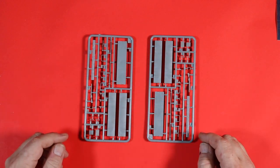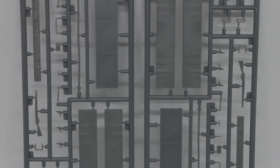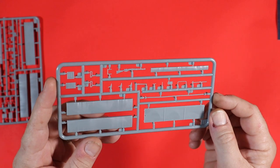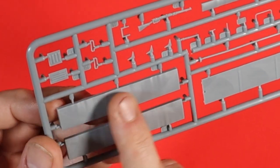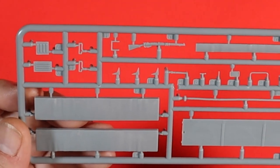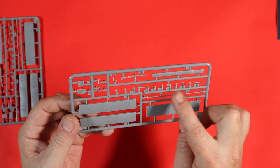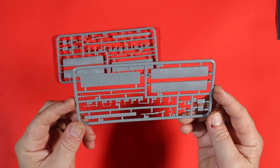Next up are two identical sprues — this is Sprue BD. On here we have weapons, very crisply moulded, looking very cool. There's nice surface texture on the padding which will come out really nicely with some washes. Also a mirror on there.